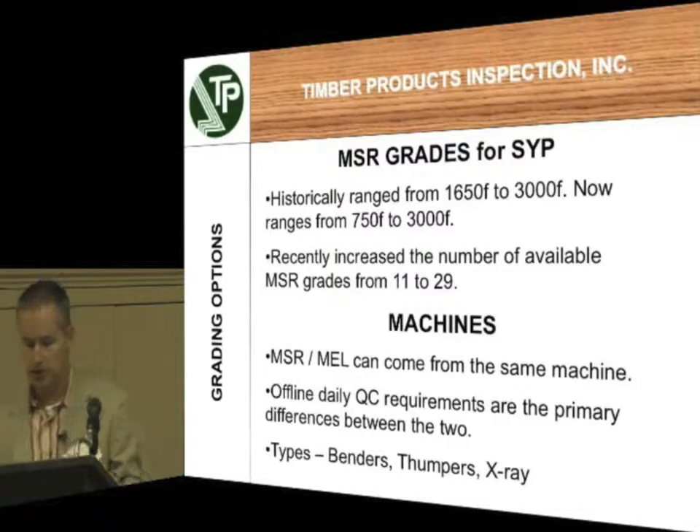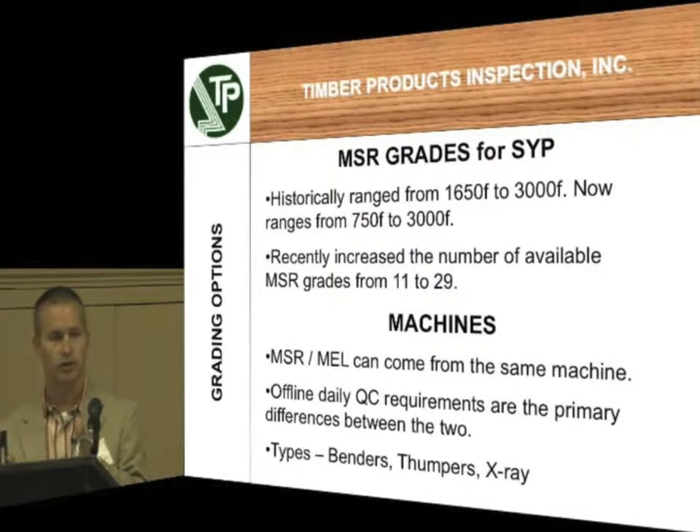Your grading options. MSR grades for Southern Yellow Pine. Historically, in the near past since 1990, you've had 1650F — that's the F sub B value — up to 3000 F sub B. That was the general range that you were looking at.